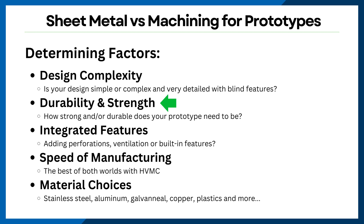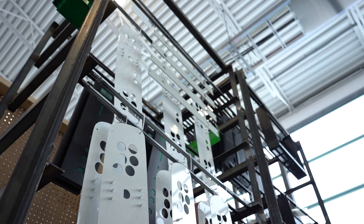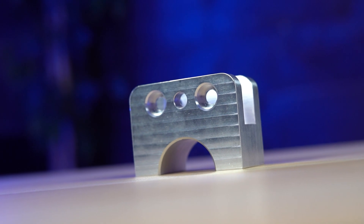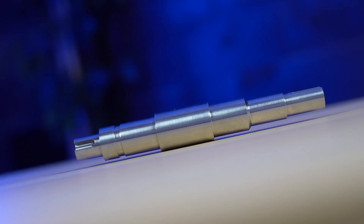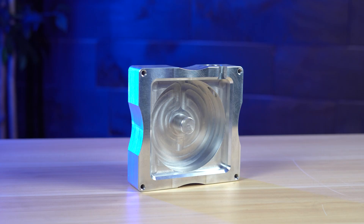Next up, let's talk about durability and strength. Sheet metal fabrication produces strong and durable parts and enclosures, ideal for applications requiring resilience. CNC machining is equally capable of producing strong prototypes with the added advantage of tighter tolerances and better surface finishes. While strong, sheet metal enclosures may not be as robust as solid machined enclosures for high-impact applications. Machined enclosures are better suited for harsher environments like aerospace applications, and they also provide much better protection against moisture and water.